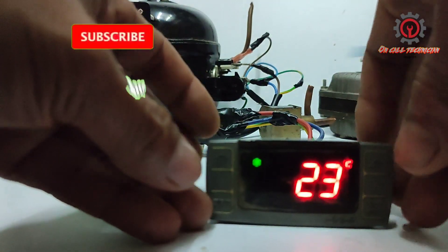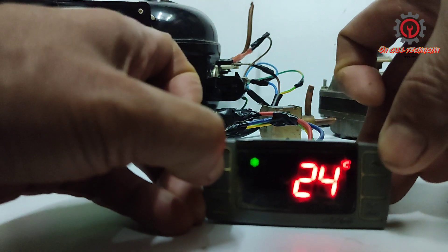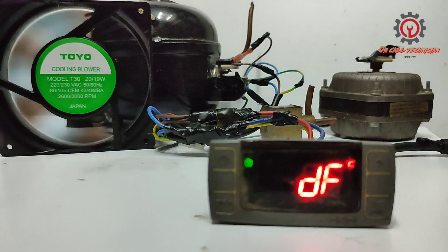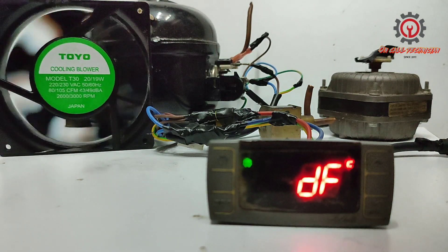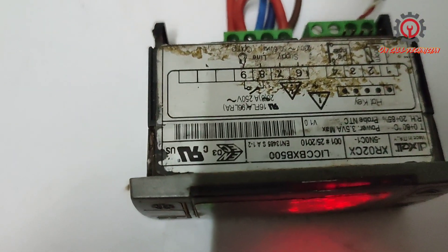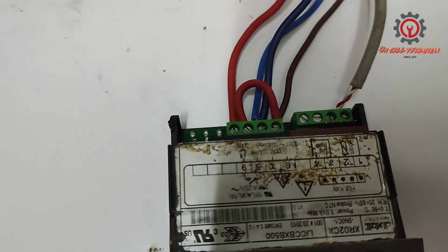I'm going to deploy the manual defrost so you will know what the time defrost is for Dixel. Fan defrosting for chiller is different from time defrost. Welcome guys, today I'm going to talk to you about time defrosting of the Dixel control XR02CX.